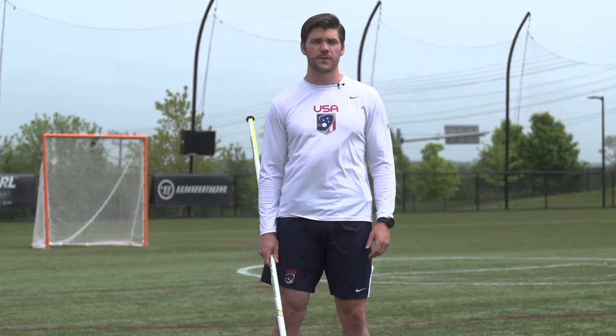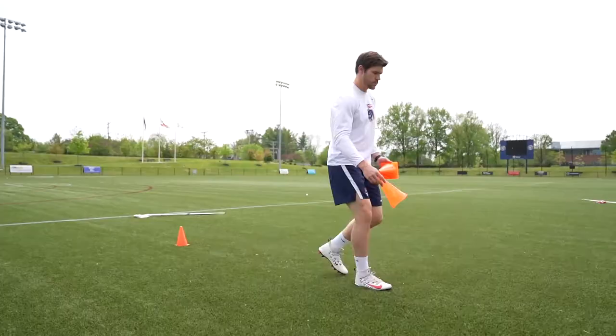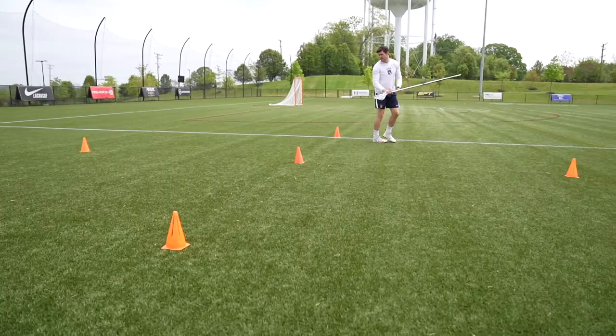The great thing about the grid is it does not take a lot of equipment or space. All you need are five cones. You're going to set up one cone in the middle, then walk about three to five yards away from the cone in each direction — straight ahead, left, right, and back.